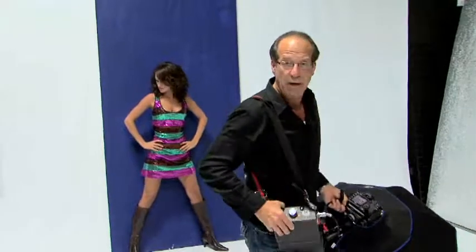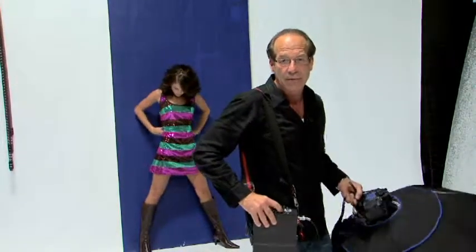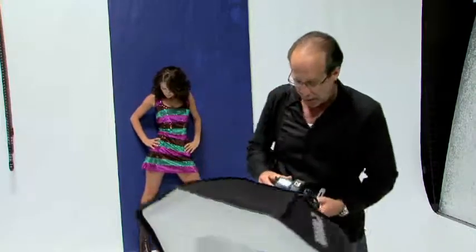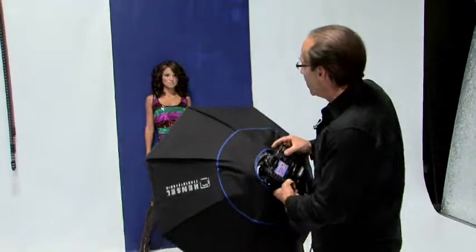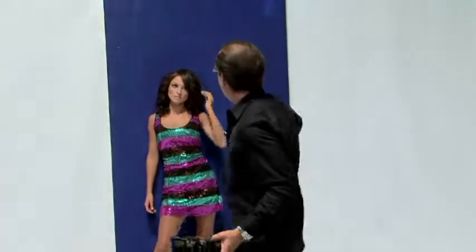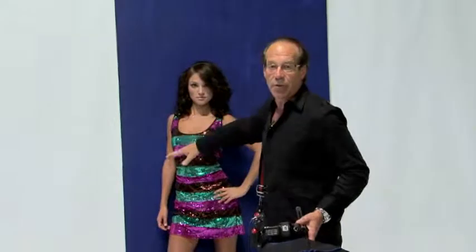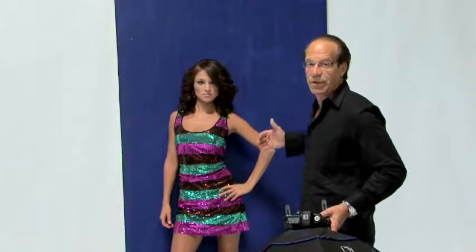I have this power pack here. It's made by LumaDyn and I only have it on 25 watt seconds, shooting at ISO 100 and my aperture is set at f/2.0. You can see how cool these images are that are coming out. What you're doing is figuring out your distance of your light from your subject, the amount of shadows you'll get all the way around your subject, and also how far away you want your subject from the wall to make those shadows.